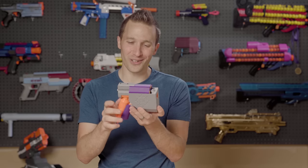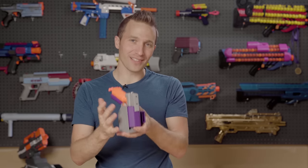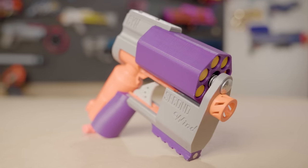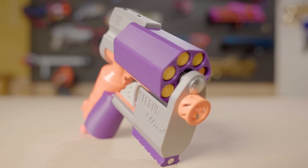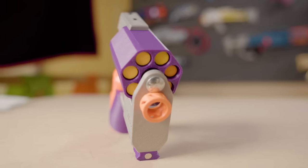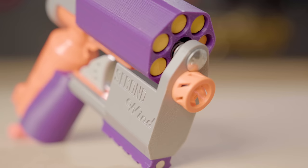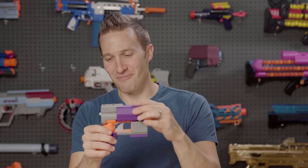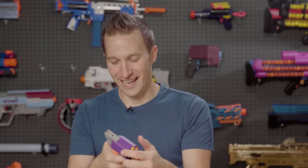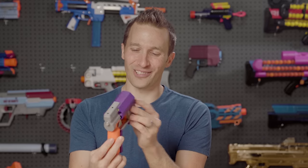I think reviewing and looking at 3D printed products is probably my favorite thing to do. Everybody that designs does so a little differently and with a different aesthetic and different tactics for how to conquer matching the lines on the blaster, or how to integrate with the existing blaster, or how to make the index work. It's just kind of fun to peek into someone else's brain, as it were.